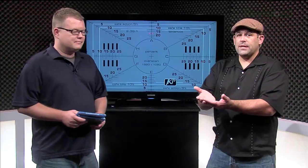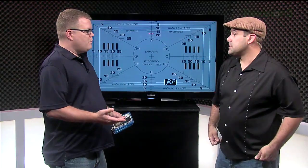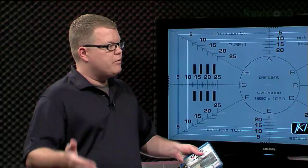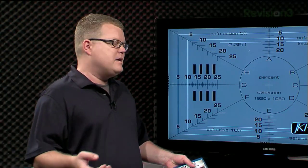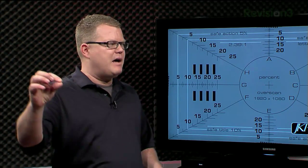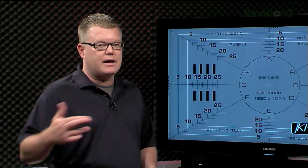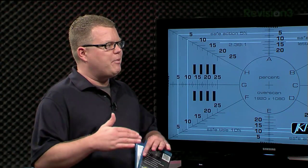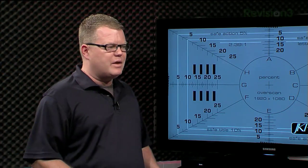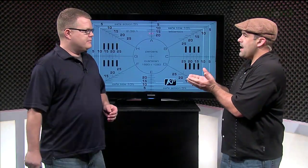Overscan was part of the original NTSC video spec, allowing broadcast engineers to compensate for weirdness in old tube TVs — distortions around the borders. Nowadays you'll still see data streams at the top of standard-def programming that look like flashing dots, and overscan hides that. But with high-def content, you don't want to waste those pixels. Test patterns are the easiest way to measure overscan — the Spears & Munsell disc has a great test pattern showing down to the pixel how far the image is being scaled off the edges of the screen.